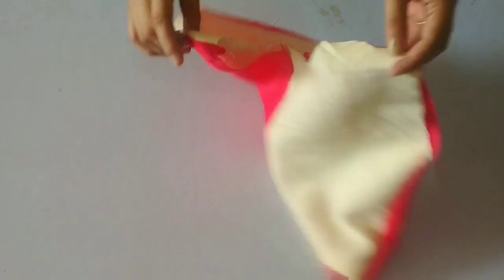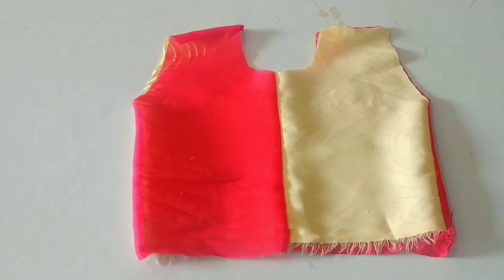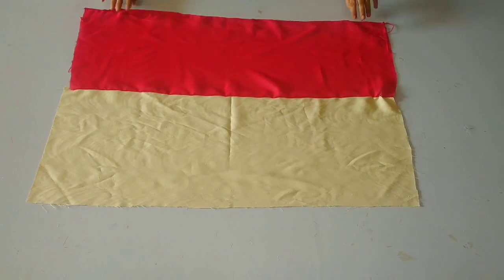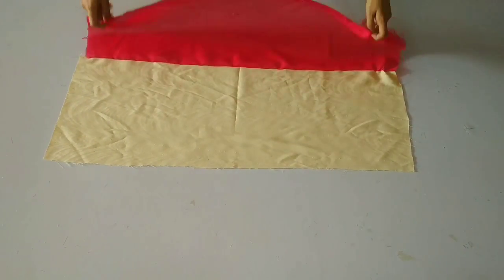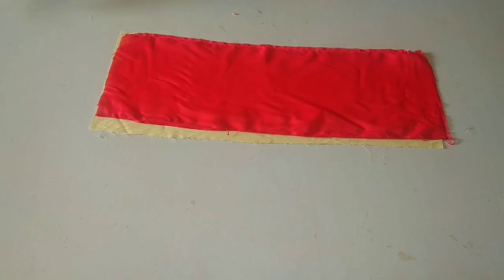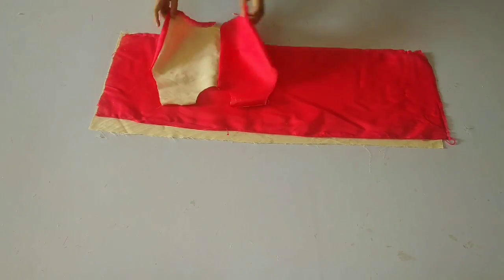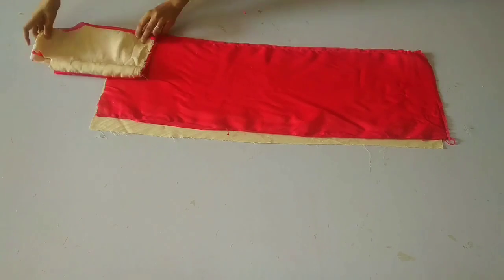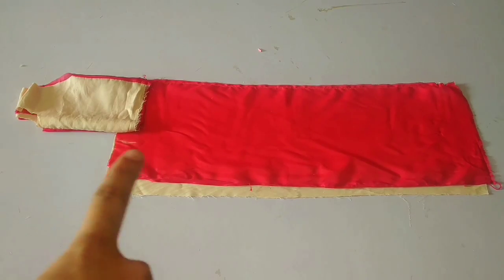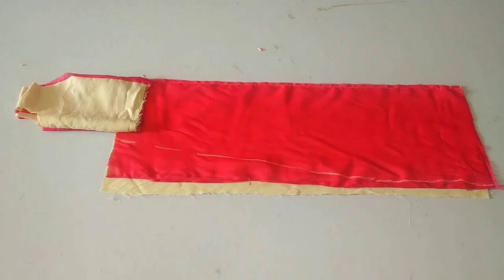The blouse is already ready. Now we are going to prepare the fabric for the bottom. I have made 2 inches extra from the bottom — this is an off-white and a red color fabric. After this, we have to fold the top of the bottom. We will take 1 inch extra from the bottom and draw a slant line to create an A-line pattern.